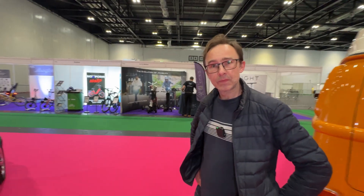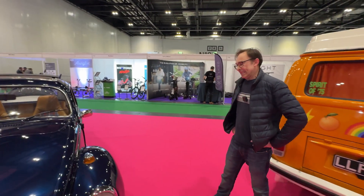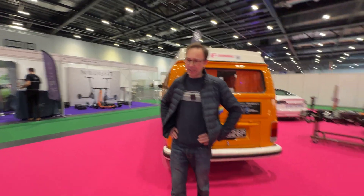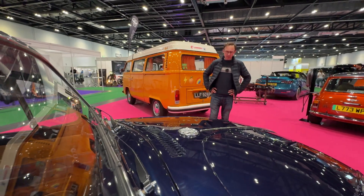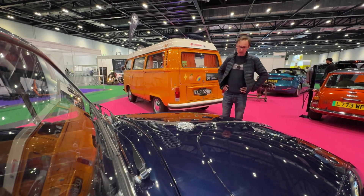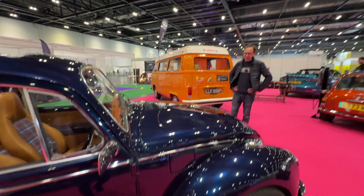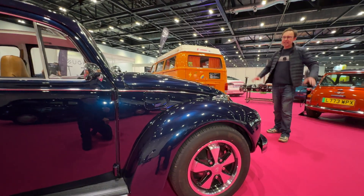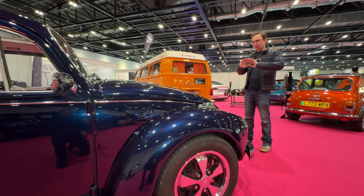You mentioned off-camera that you converted the Beetle and then had it completely resprayed and retrimmed. Yes. When I bought the car in 2019 it was blue, but a kind of pale flat blue — actually a Vauxhall colour. I converted it on the driveway over lockdown, and having driven it around a lot I thought: this car is just epic and so much fun, it needs to go to the next level. So I ripped it all out, repainted it, retrimmed it, and reconverted it — did it all over again.